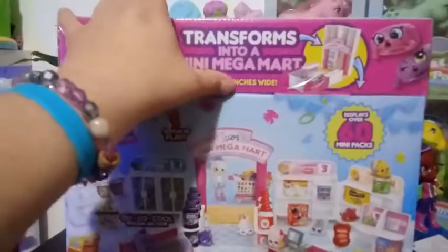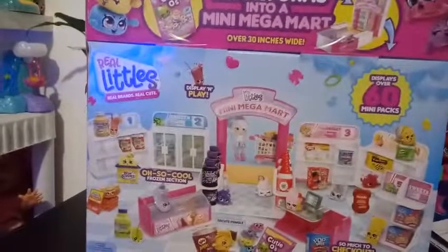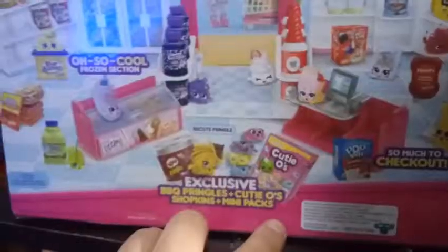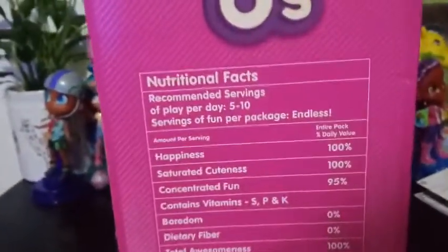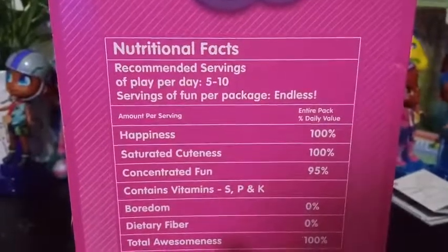Transforms into the mini Mega Mart, over 30 inches wide. It shows a little bit of stuff here. Exclusive BBQ Pringles and Qtio Shopkins and mini packs. So in case you guys didn't get the whole thing, is this full of fun, not food? It looks really like a big box of cereal here. And then on the side of it, it says nutritional facts. Recommended servings of play per day: 5 to 10. Servings of fun per package is endless.